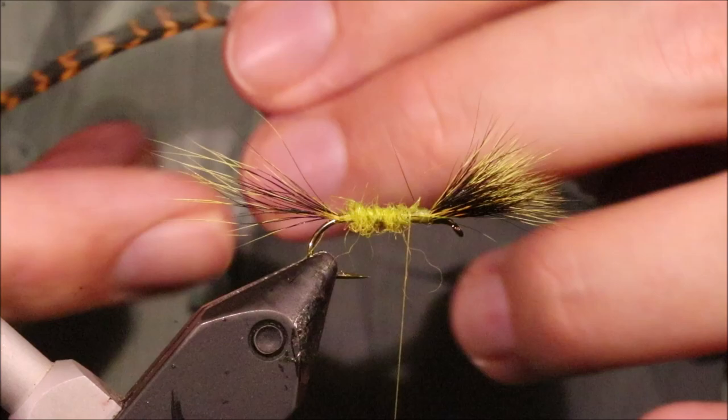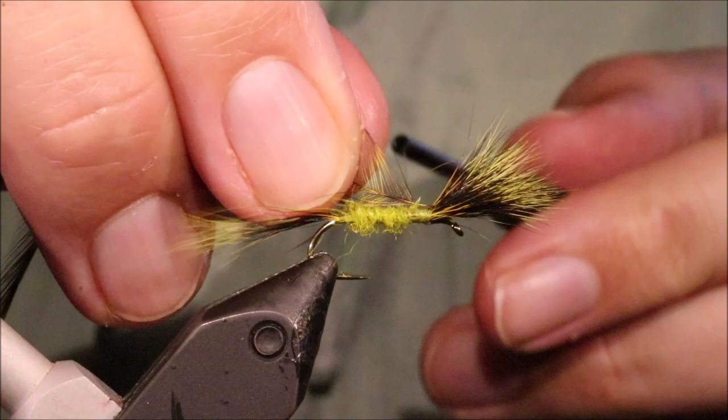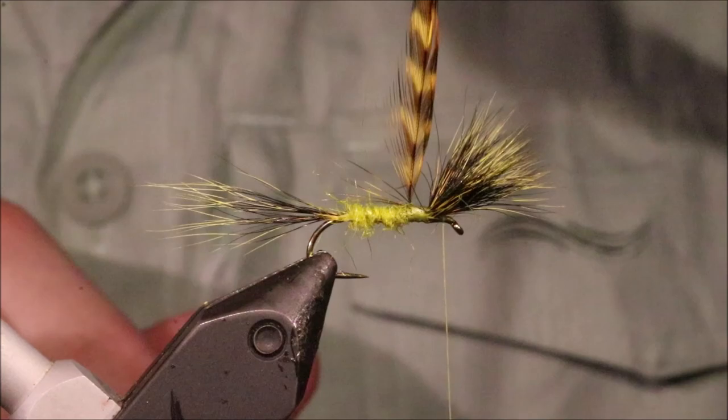Now the hackle I'm using — I'm not using yellow, I'm using a grizzle dyed west of Ireland golden olive. It's like an orangey, yellowy olive. I just think it's nice — it slightly darkens the thorax, looks good, and the fish like it as well, so it's well worth using. If you don't like that, you could use a golden olive, or a yellow, or a yellow and a grizzle wound together — up to you.